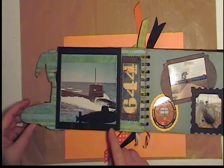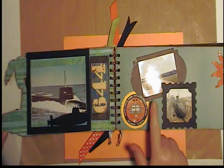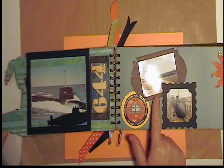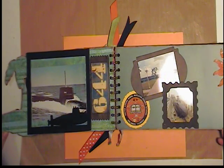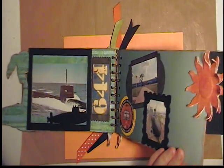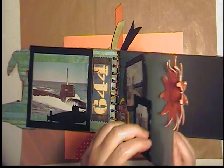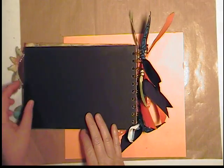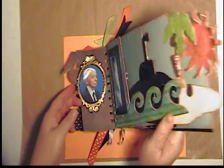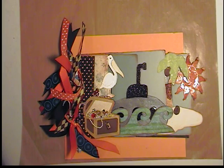This was his actual submarine that he was on — a 644 class, the Lewis and Clark. Here are some pictures of his nuclear power plant school near Orlando, Florida. This is the nuclear sub when it was in dry docks having some work done on it. I did the same thing with the sun — put many layers and then put some gesso on there to give it a lot of texture. These are just some of the different stories that go along with his memories. I had a really good time doing this and I can't wait for my next shape album. I thought it was really fun and I could specifically tailor it to my life and the story I wanted to tell.